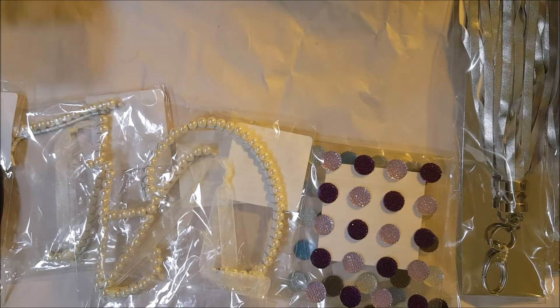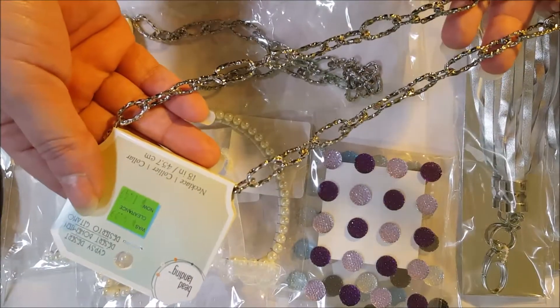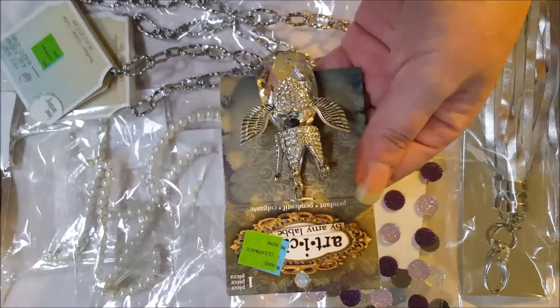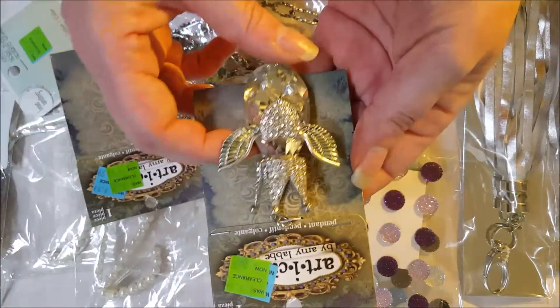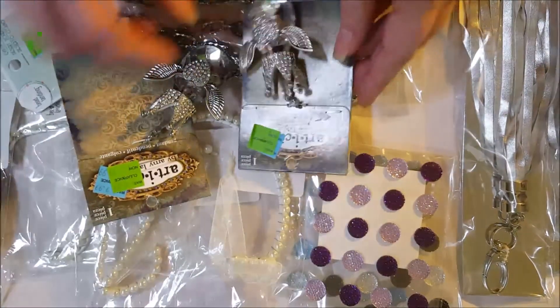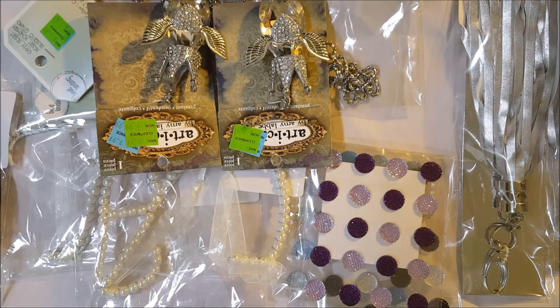Back in the actual clearance section I picked up two of these chains — they were a dollar forty-nine each — and then I picked up two Art of Cake charms: the prism, the heart with the wings, and the crown. I do have some projects in mind, so you'll be seeing these again. Go on down to Michaels if you're interested — they had a lot of the dollar fifty spot on clearance, so it's always a treasure hunt. Have a great day, we'll talk to you soon. Bye!